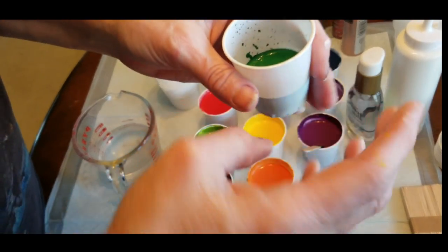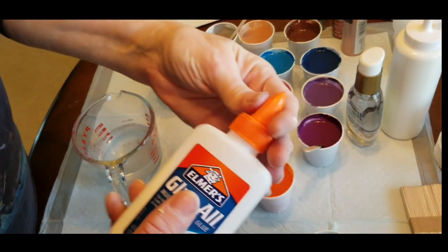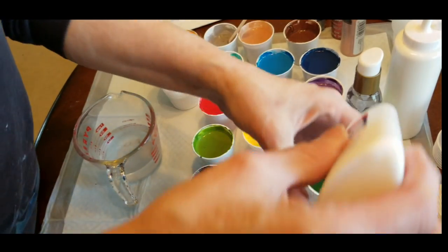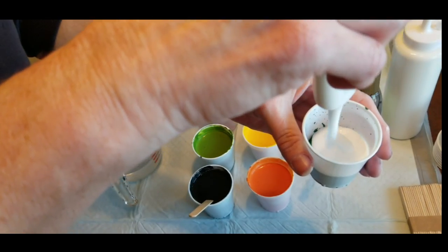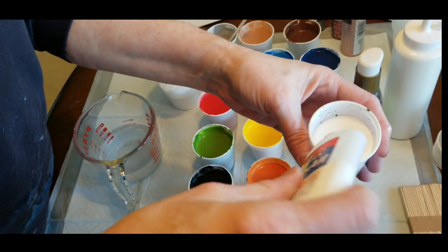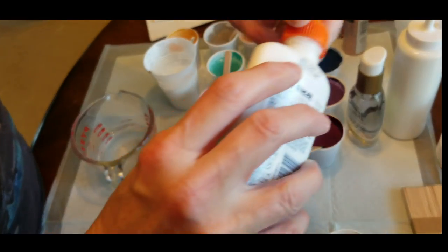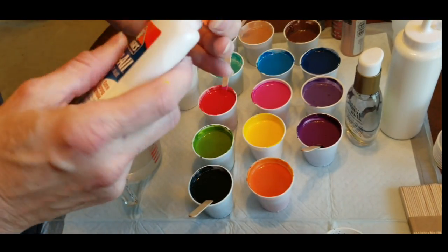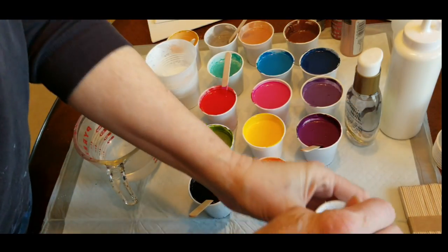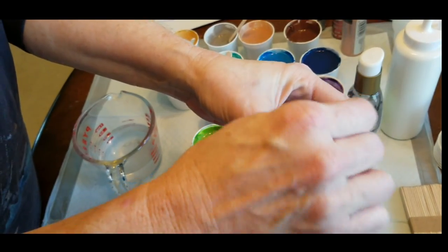I have one more color that I have not mixed just so you can see me mix it from scratch. This is one of the deeper greens, so I've got about an ounce of paint. These are three-ounce bathroom cups, so I'm adding pretty much an ounce of color and about an ounce of glue. And then I add water after I have totally stirred up the color and the glue together — that's when I add water.